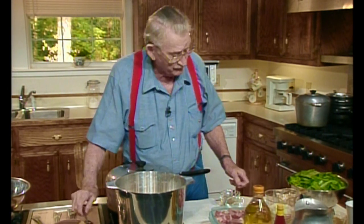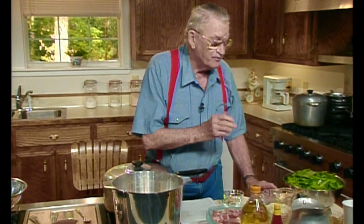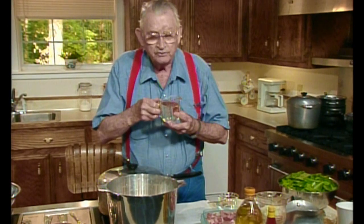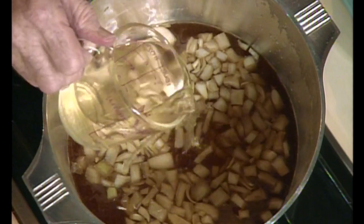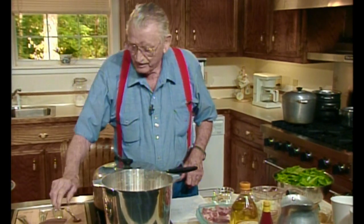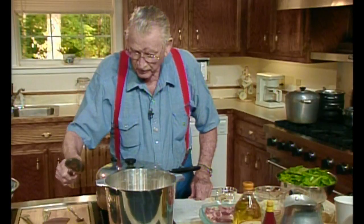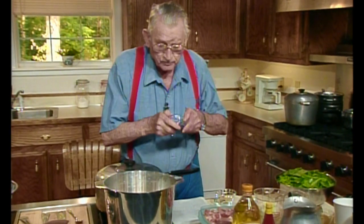That's how come we measure it so carefully. And then we're going to haul off there and put a cup of dry white wine. This takes the bitterness out of that smoke because it has a bitterness to it. Now this is a Chablis and it's very drinkable. Stir that. I'm going to put a tablespoon full of Worcestershire sauce in there.